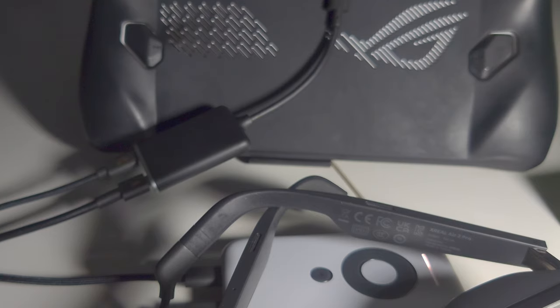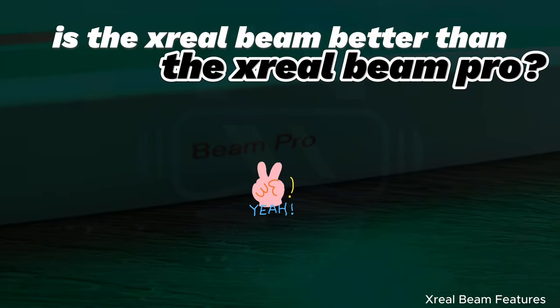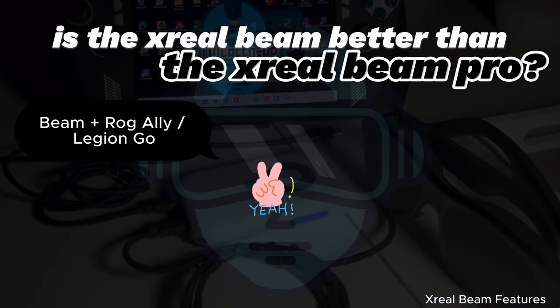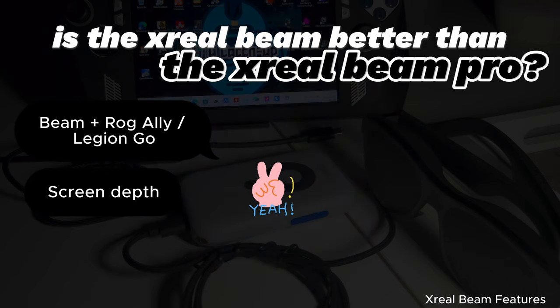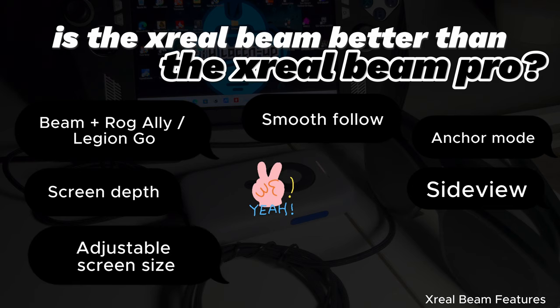So back to the question: is the Xreal Beam better than the Xreal Beam Pro? The answer will be yes — the Xreal Beam is better than the Xreal Beam Pro if you want to use the Beam with your ROG Ally or Legion Go, and take advantage of the screen depth and the different Beam modes: smooth follow, anchor mode, or side view. Also, you can adjust the size of the screen directly from the Beam.